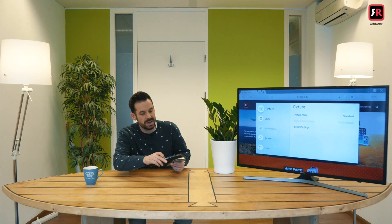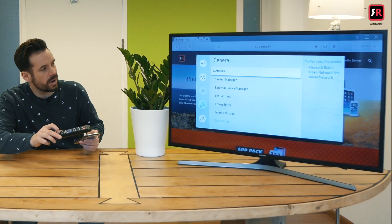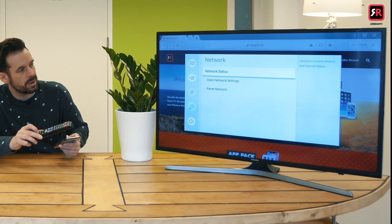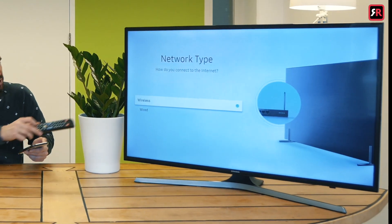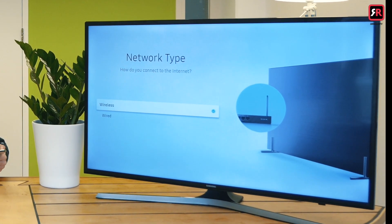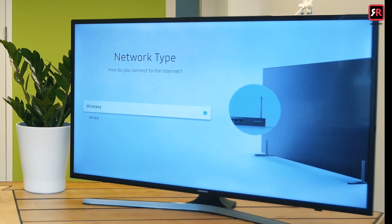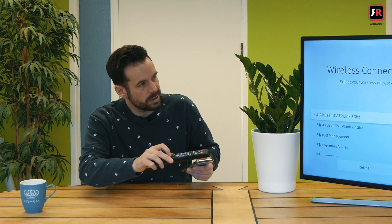I'll go to the menu, scroll to general — which is general in French — then go to network, open network settings, and that will give you the option of wireless or wired. If you have a wired connection and just plug your TV into your modem or router, that's the best way to do it. But today we're going to go wireless. I'll click on that and that's the same network as on my phone, so we are good to go.